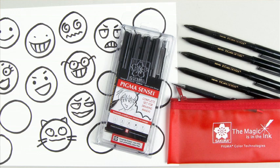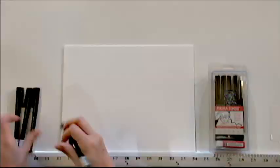The tools I'm going to be using today are Sakura Pigma Sensei pens. Pigma Sensei pens have different tips so you can make different kinds of lines with different widths. I'm going to use the number one pen.